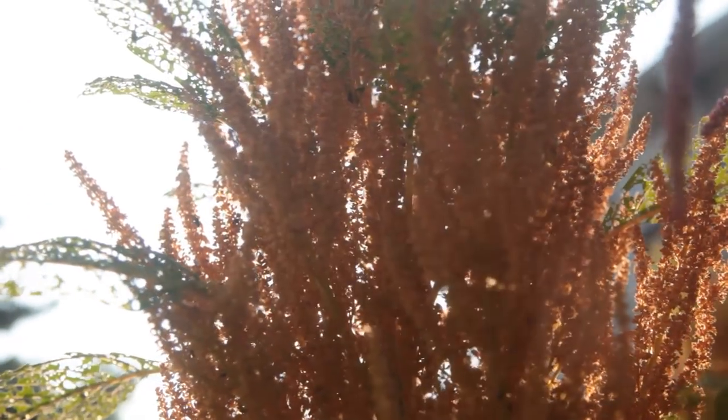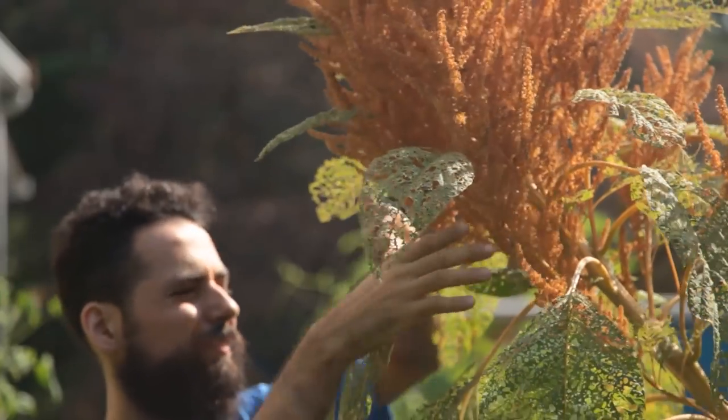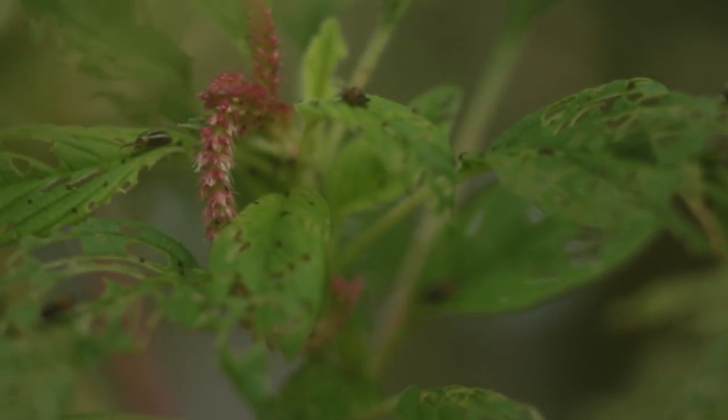I had even erroneously concluded the amaranth was serving as a trap crop to cucumber beetles, only to later discover that another beetle with uncanny similarity was responsible for skeletonizing the amaranth leaves.